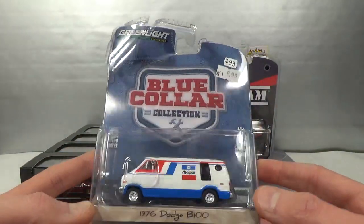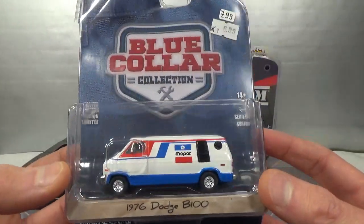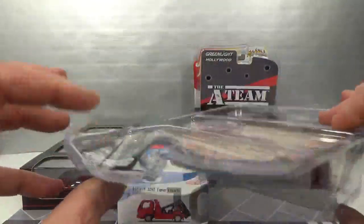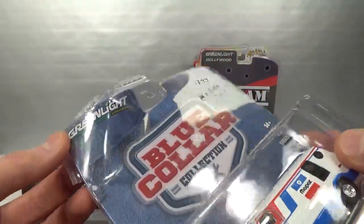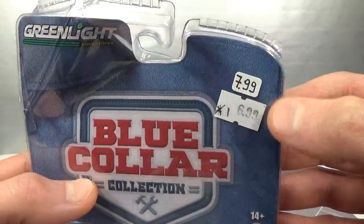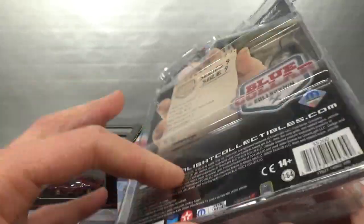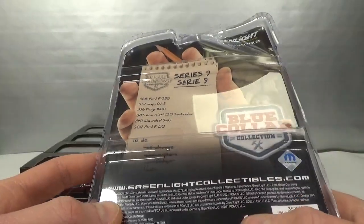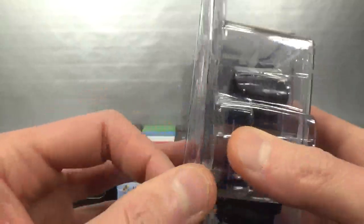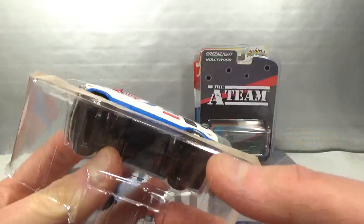From the Blue Color Collection Series 9: the 1976 Dodge B100. The packaging is a little bent and I broke it when I tried to bend it back for the thumbnail. Anyway, 7.99 reduced to 6.99 — not that much, but it's a cool van and I would have bought this anyway. 2021 copyright — new stuff. It's in a Mopar livery.